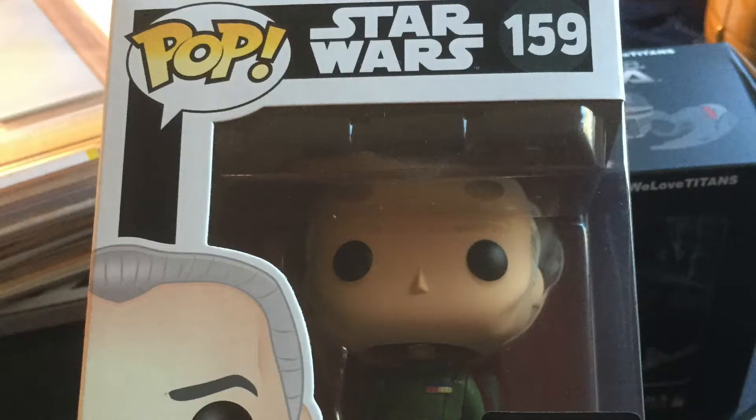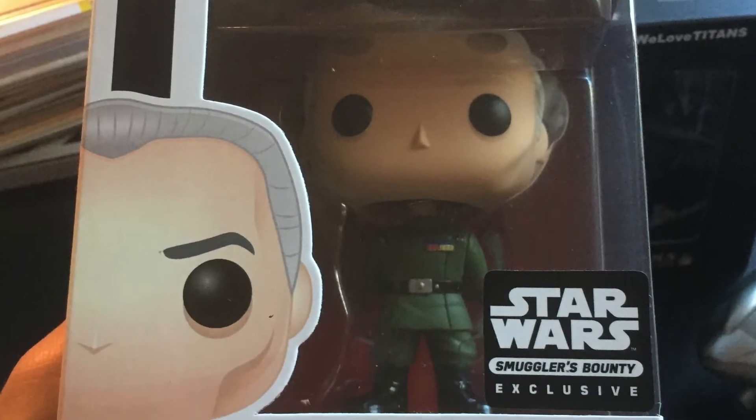The next pop is Grand Moff Tarkin before his untimely death — spoiler alert, A New Hope. I'm sorry. If you haven't actually seen A New Hope... anyway. Grand Moff Tarkin. I'll take it. He's got his whole little arms behind the back, looking up. So cool. More pops to add to the collection.